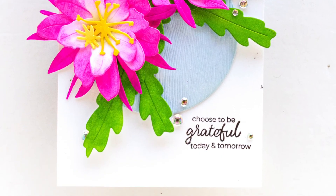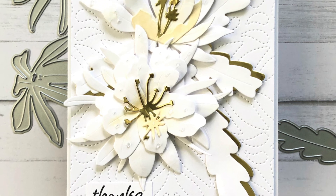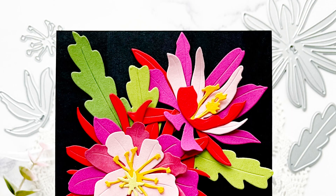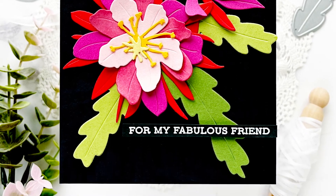Here's some inspiration from our amazing designers. To find out more about the Craft of Flower Epiphylum Dye Set and other available products, please visit us at Altenew.com.